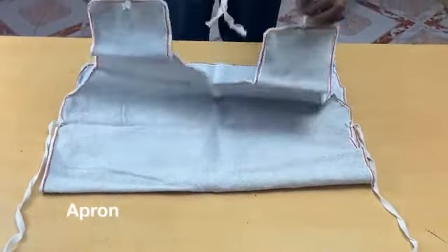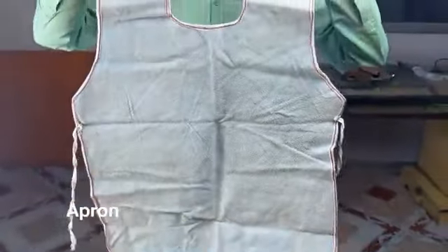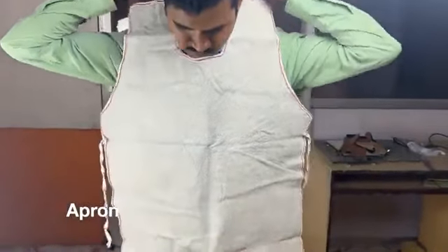Leather Apron is another safety equipment which is used to protect our body from high heat, sharp objects, and corrosive materials.